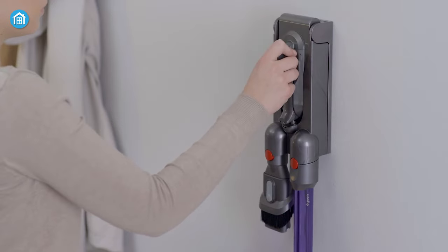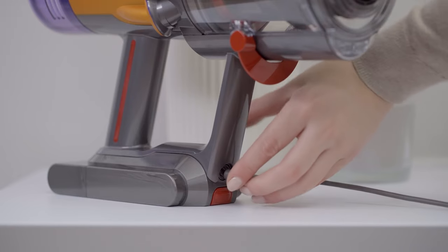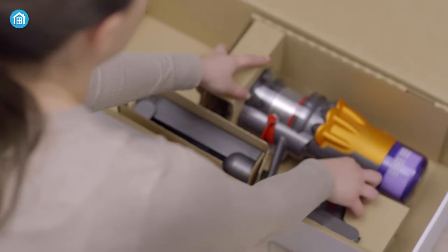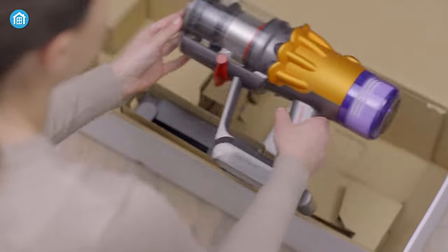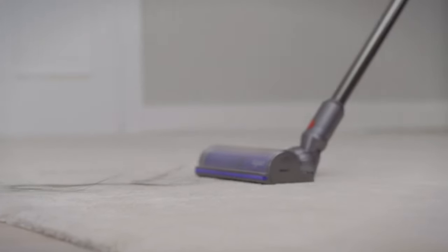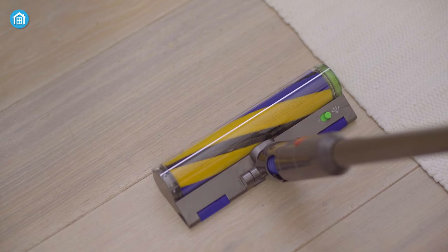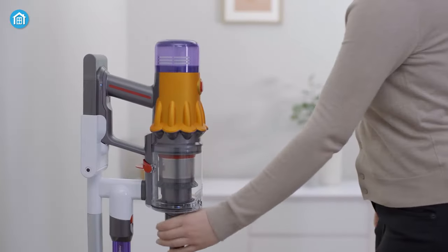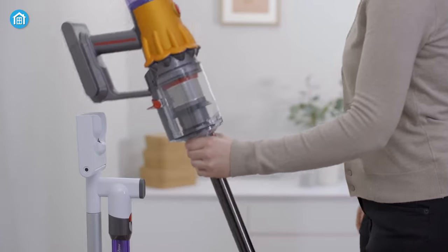You can recharge the vacuum in multiple ways, like using a power cord or an additional dock station. Dyson is a brand that brings unbeatable products, and the V12 is no exception. It offers efficient cleaning performance, laser light, amazing runtime, lightweight design, and many more features that cannot be found in any other vacuums.